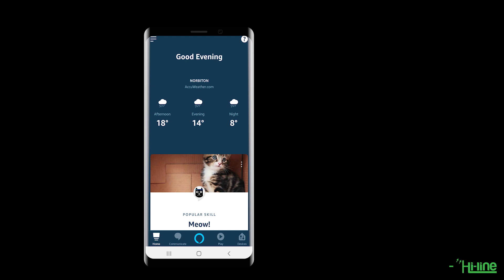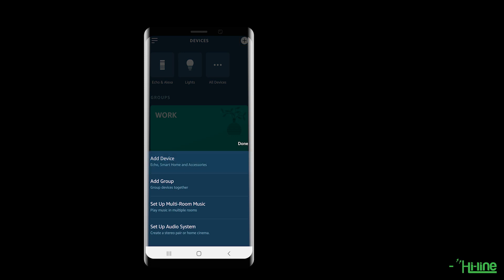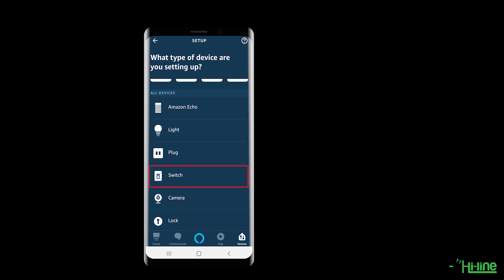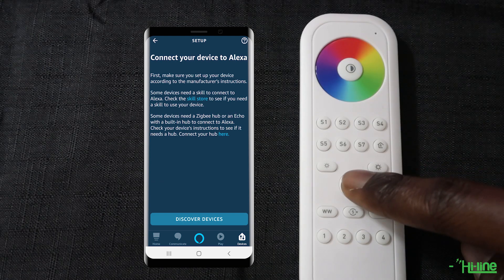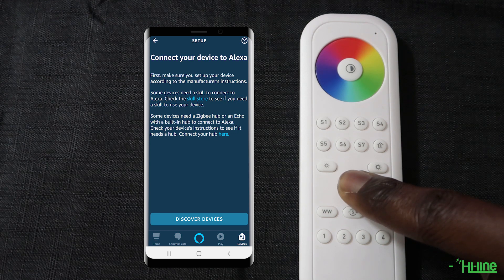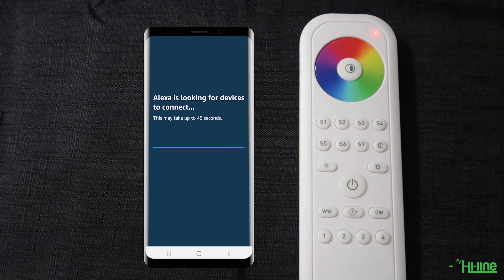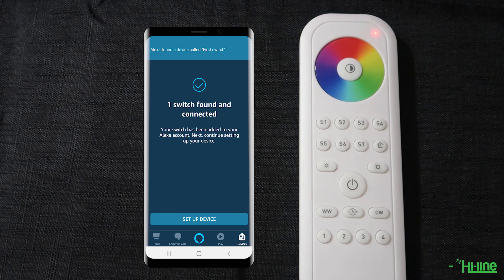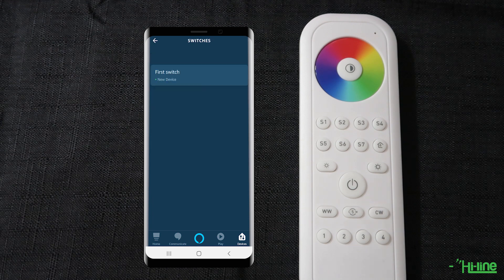Now we're going to add the remote control to the Amazon Echo Plus. Go back into Devices, tap Add Device, this time select Switch, scroll down and choose Other. Before tapping Discover Devices, make sure your remote control is reset — press and hold the power button until the red LED indicator comes up, then short press WW so the remote searches for the Amazon Echo Plus. The Alexa application will find the remote as a device but it won't add any functionalities. You can then follow the same touch link commissioning steps to pair the remote to the two LED controllers.